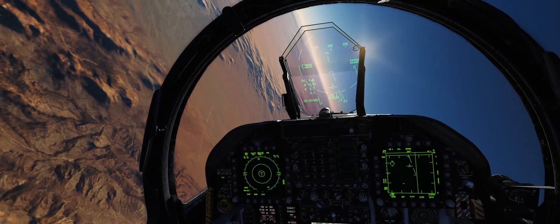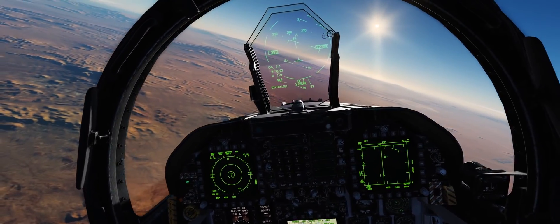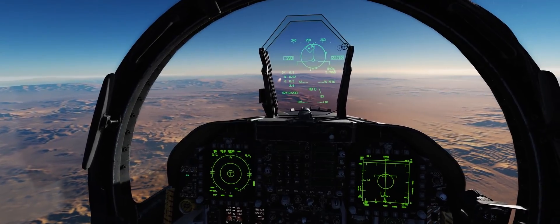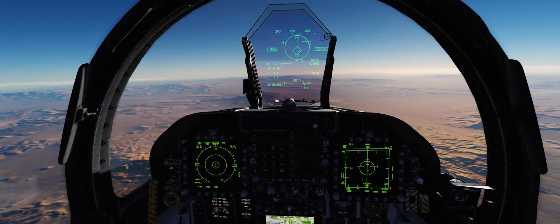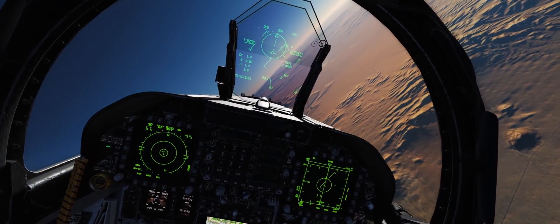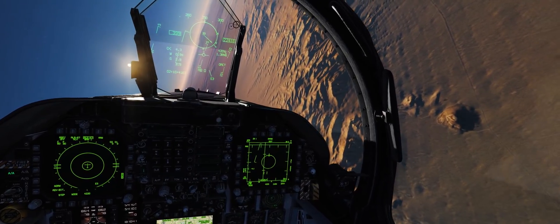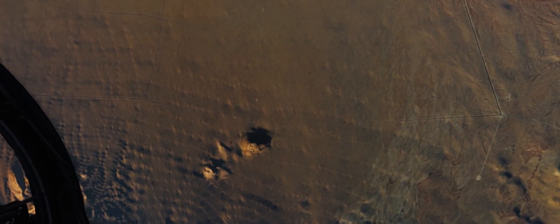We'll go after this last QF-4. Got him on the scope, go ahead and lock him up. He's right in that exact range. Splash yet another QF-4. Clear skies and tailwinds, Mr. F-4.